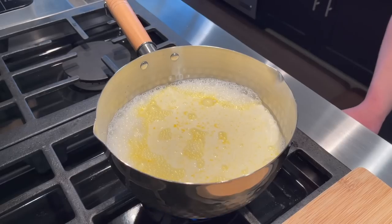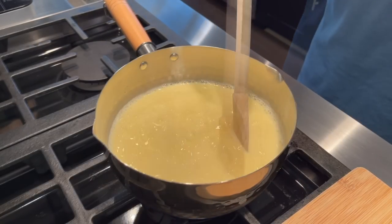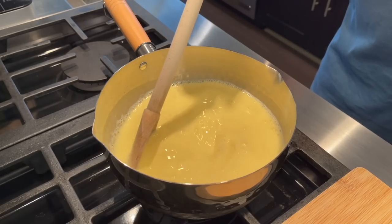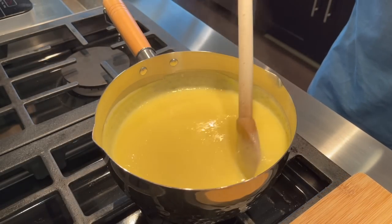Now I'm just going to bring this to a boil over medium heat. I'm going to stir this the whole time — you don't want to step away or the pudding can burn on the bottom of the pot. Once this has come to a boil, I'm going to let the pudding cool for about 20 minutes.